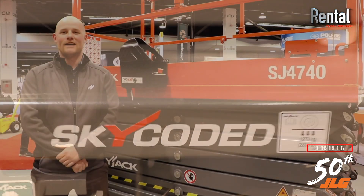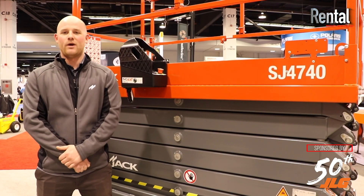For more information please stop by at skyjack.com for the new ANSI 9220 Skyjack scissor lifts.